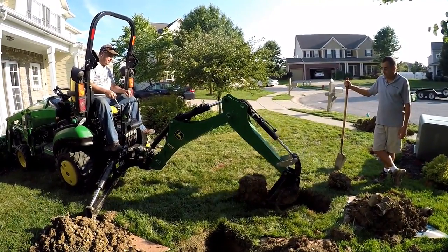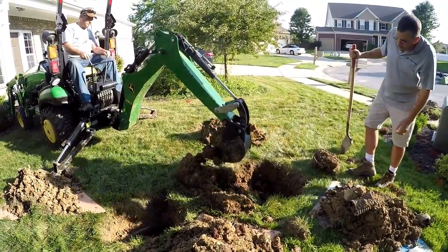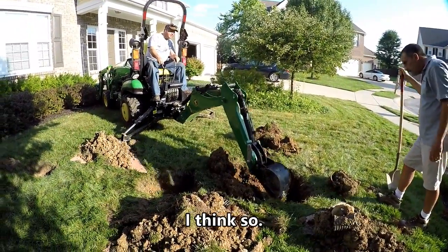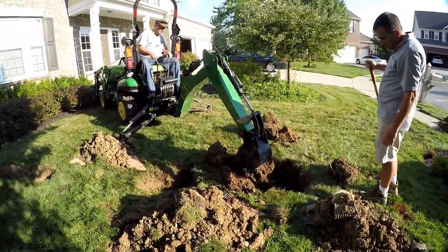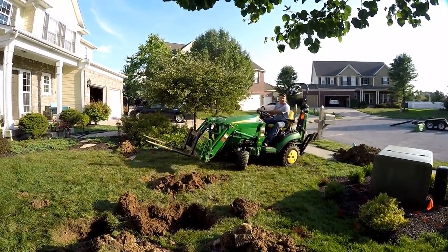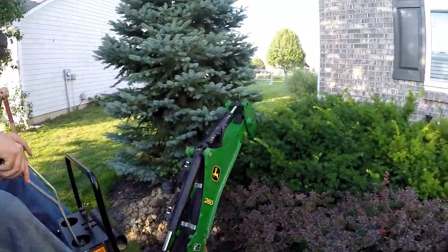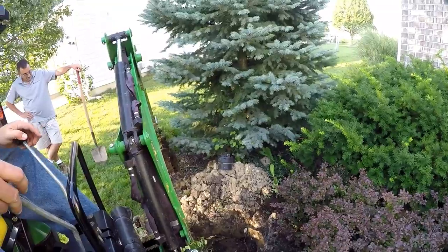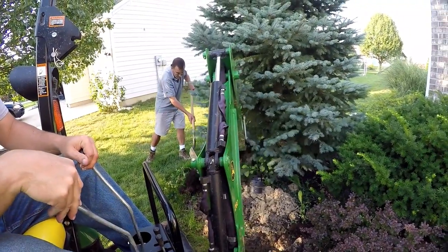Excavation continues with the mini excavator. The bucket catches the edge of the hole — it just grazed it. The pipe may need to turn up at the back. There are a lot of moles and groundhogs around the edge of the hole. Working with the small eight-inch bucket is mentioned — it doesn't shed the dirt as well as the larger sixteen-inch bucket, but it's doing the job tearing up roots.